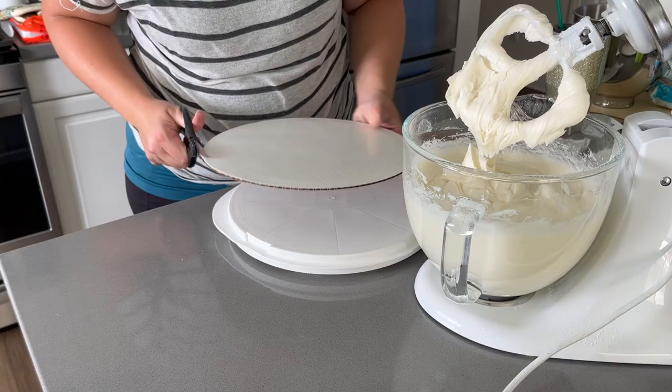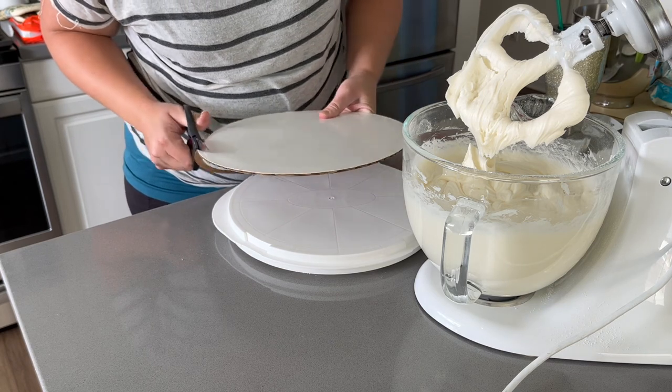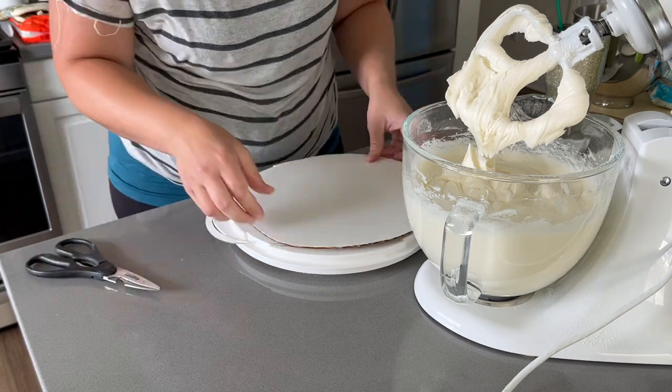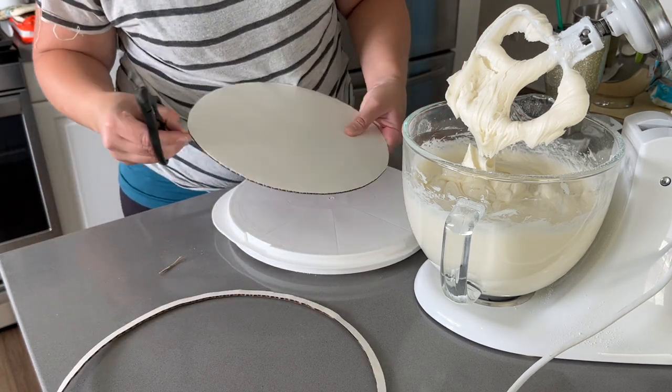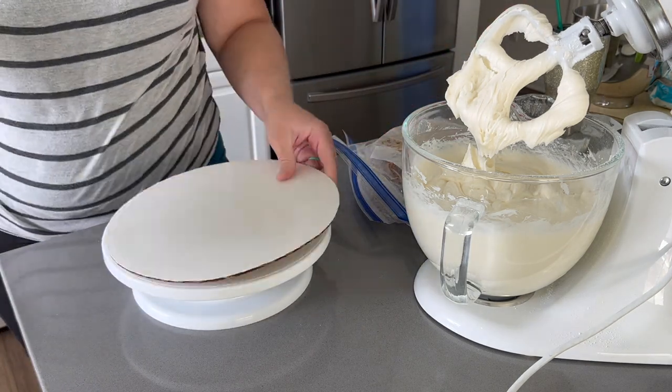Now that the frosting is done, I'm going to trim down this little cake board so that it will fit in my cake carrier, because I'll be bringing this birthday cake to my parents' house for my brother's birthday. Then we're just going to do the crumb coat for the round cake right now before moving on to decorating the cupcakes.